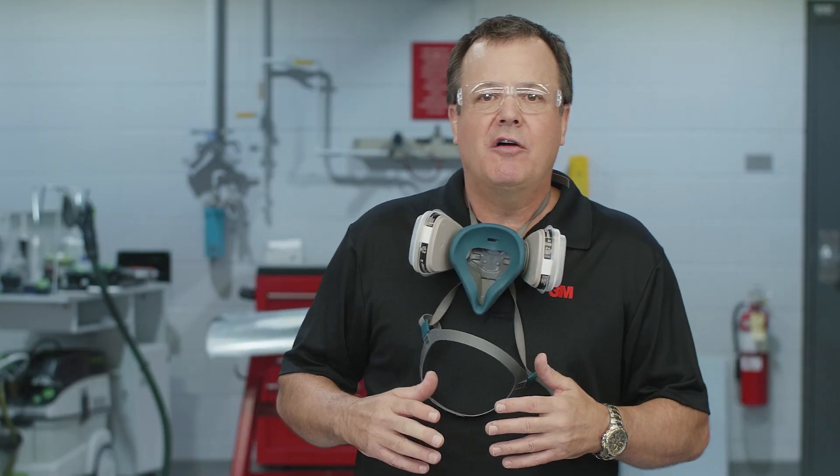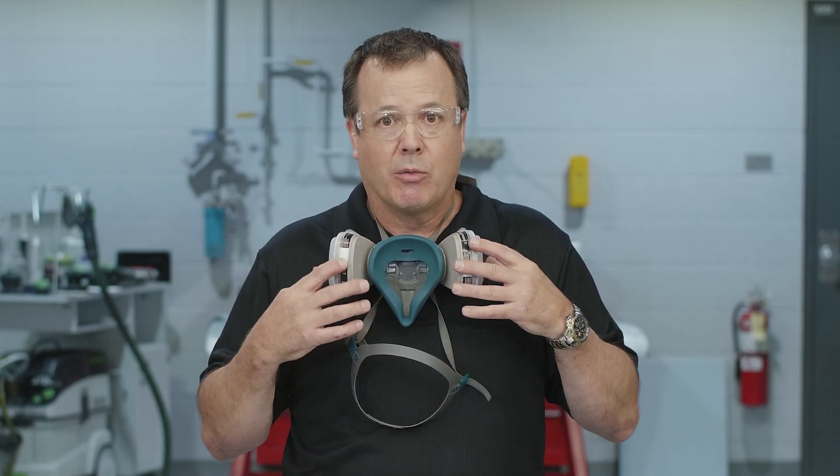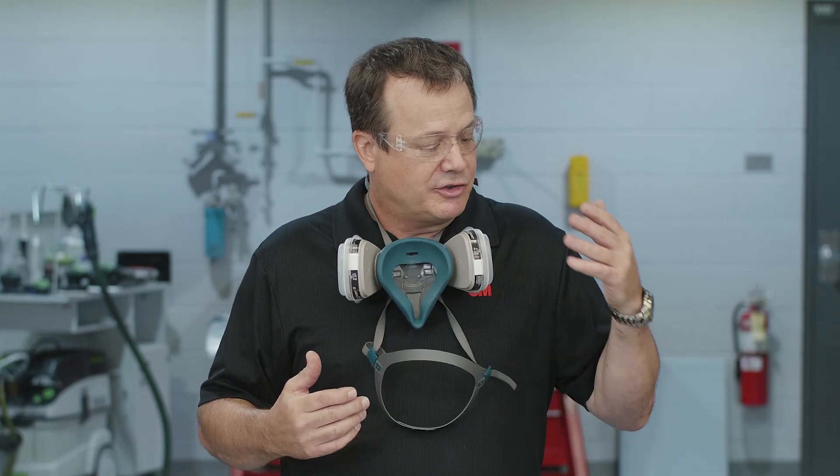A couple of things we need to cover first: let's wear the proper protective equipment. Make sure you're wearing what's appropriate for the job. For this video, I'm going to wear a respirator when needed, safety glasses, and some gloves. Keep in mind these videos were created for a professional setting, such as a body shop. If you have any questions about personal protective equipment or our warranties, there is a link in the description below.